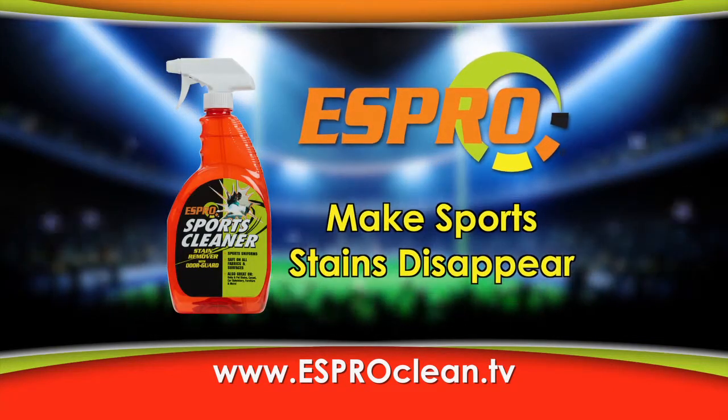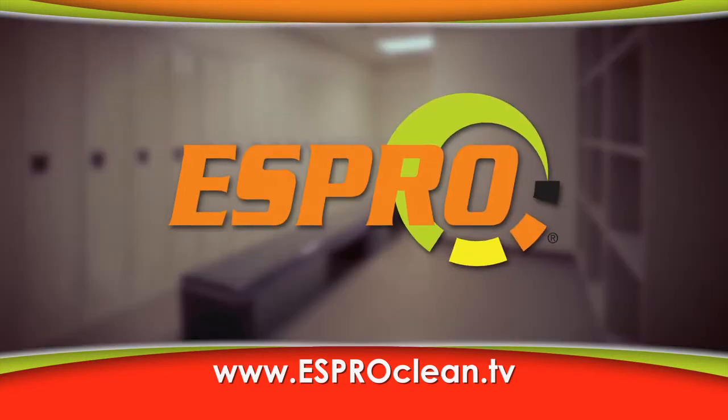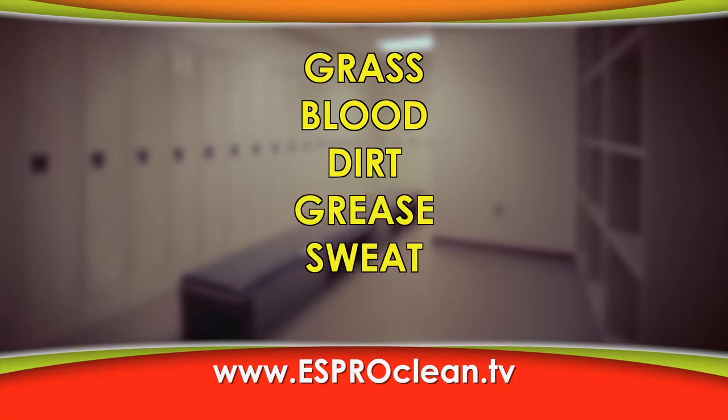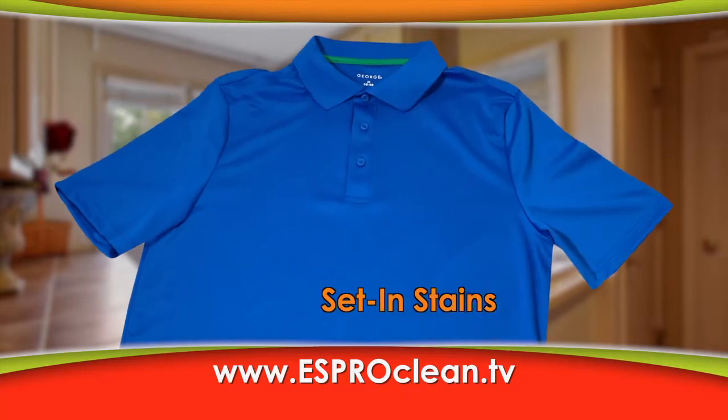There isn't a stain remover formulated better than S-Pro for making those sports-related stains disappear. The perfect blend to tackle grass, blood, dirt, and grease — sweat stains, juice, and so much more.